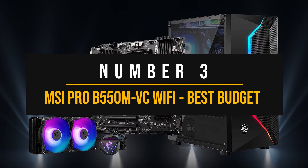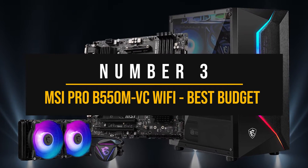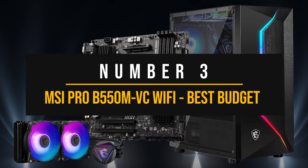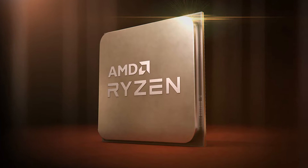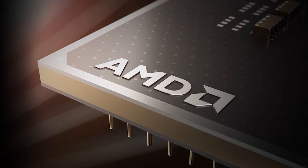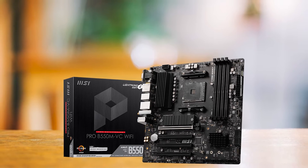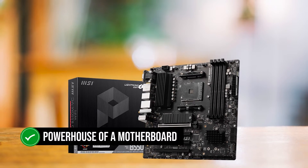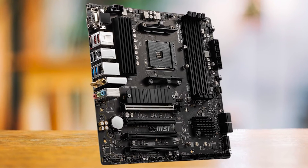Number 3: MSI Pro B550M VC Wi-Fi — best budget AMD motherboard to pair with the NVIDIA GeForce RTX 3060. For a budget PC build with the RTX 3060, I would recommend pairing it with the Ryzen 5 5500 or 5600 CPU. The MSI Pro B550M VC Wi-Fi is a powerhouse motherboard perfect for any low-cost AM4 setup.